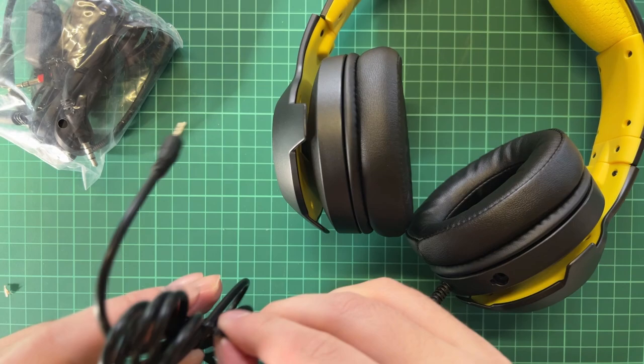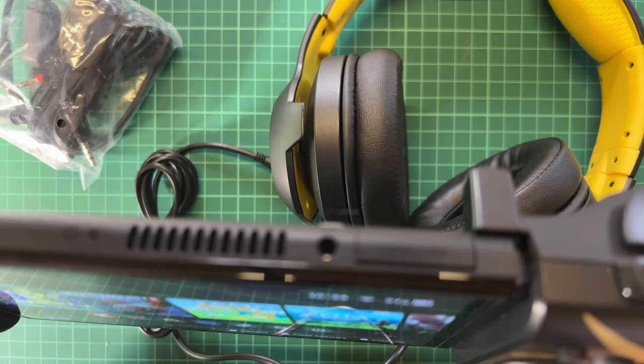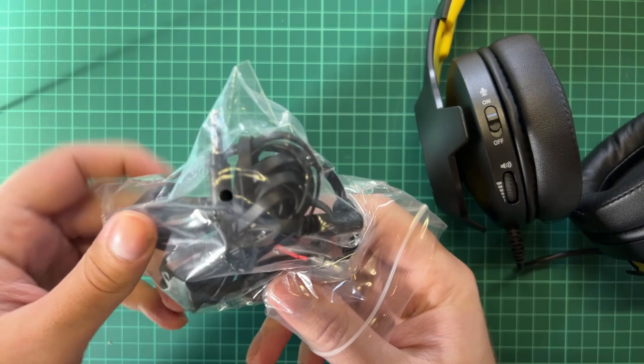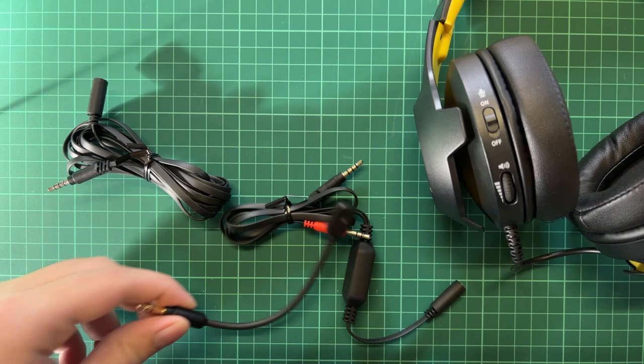It also has a cable — it's a jack, which means you can use it directly with, for example, the Nintendo Switch OLED by plugging it into the jack at the top. Let's get that plastic off. Next to it we also have this button here, and we can see the microphone.